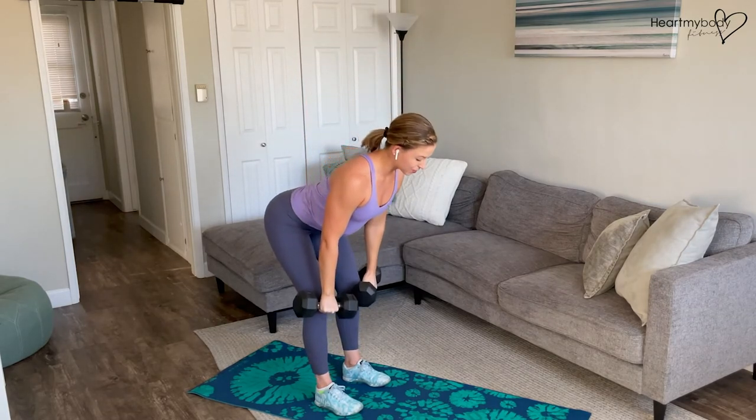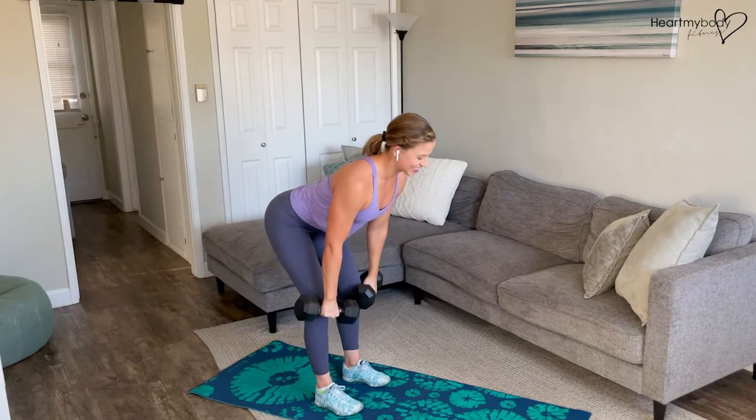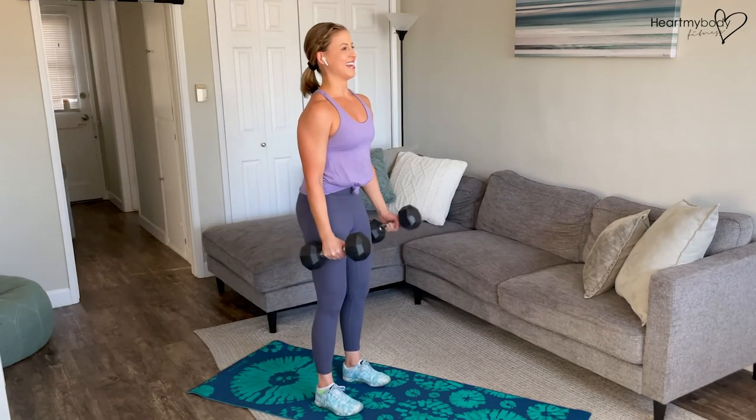Hinge at your hips — it's like we're looking over that cliff, as we've done in previous deadlift videos.